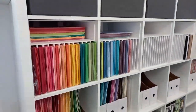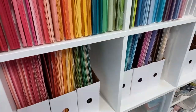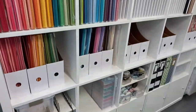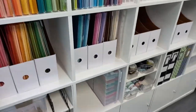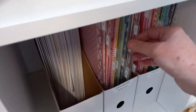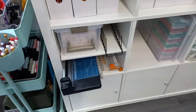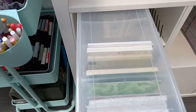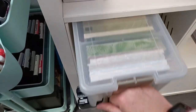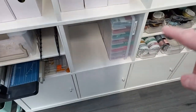Down here these are from Crafts Companions — the Totally Tiffany ones. I bought them in a sale because I find they're really expensive just for cardboard file folders, but I got them at a really good price including all the little dividers. That's going to be my 12 by 12 area. Down here I bought these inserts from IKEA and I've actually managed to fit six by six in there. I've got more in my current craft room.